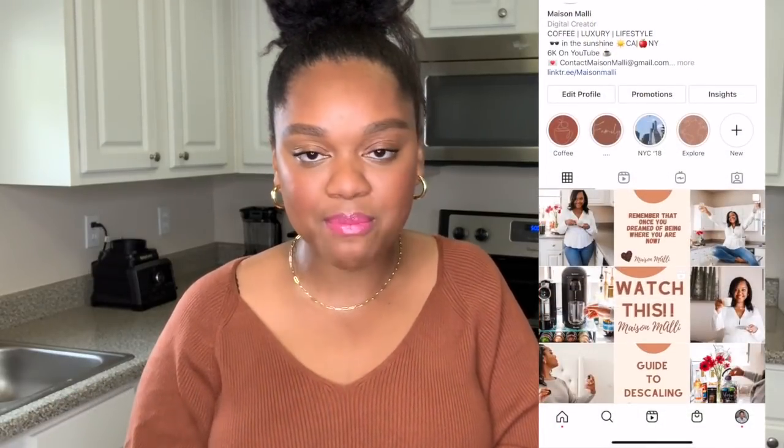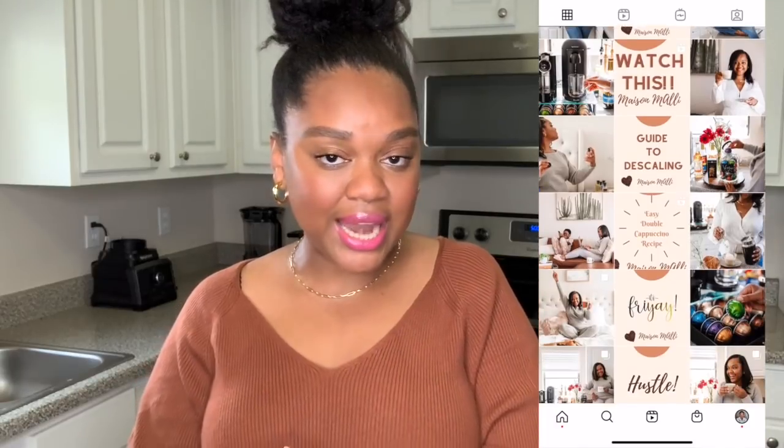Before we get into the video guys, don't forget to like, comment, and subscribe down below — show some love. You guys can also find me over on Instagram at Maison Mali. We truly do have a spectacular time there throughout the week, and if you want to be a part of the coffee party, you can find me right here. Let's talk Bianca Leggero.